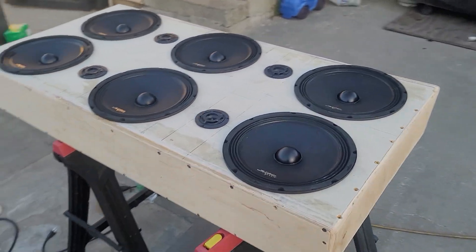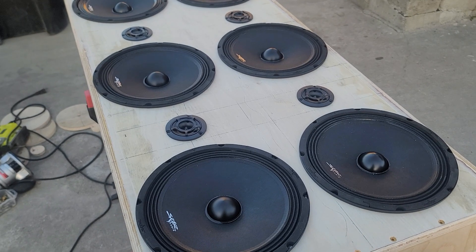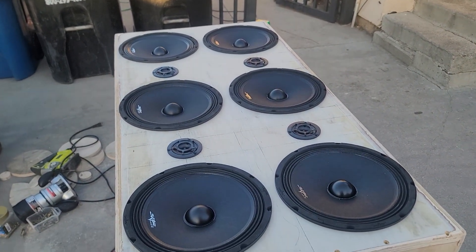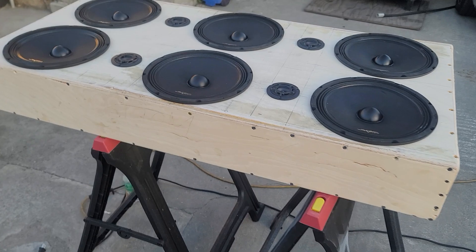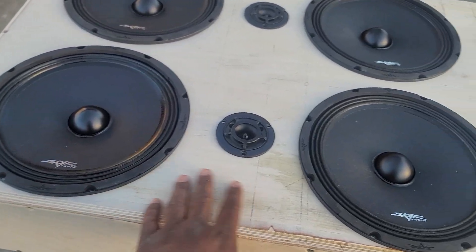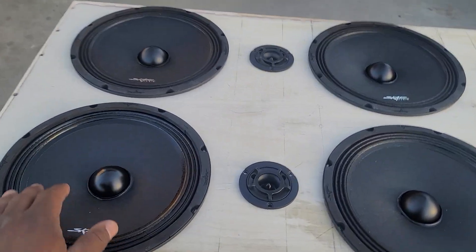This is going to be for the rear of my vehicle, my 2007 Chevy Tahoe LTZ. Hope you guys like what you see. Just barely cut the holes out. I'm going to paint this eventually — just finishing sanding it and cutting the holes for the speakers and tweeters.